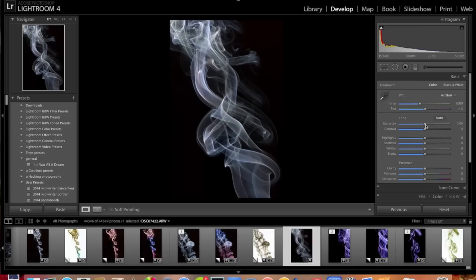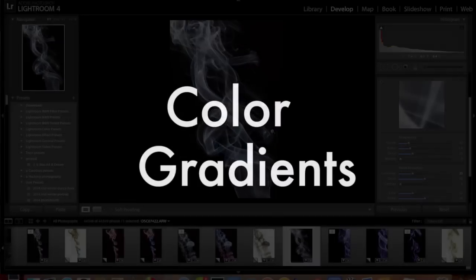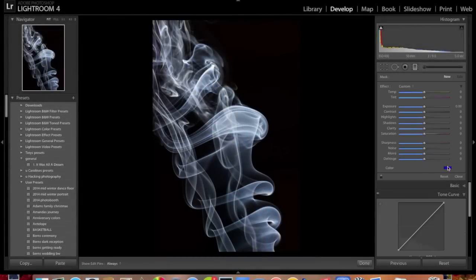Now that I have some shots I'm happy with, I'll throw them into Lightroom and show you some tricks in post-processing. For the basic edit to make it pop: go up a tiny bit in exposure, a little more in contrast, turn the blacks up to make it more dramatic, go up a little in clarity — but not too much or it'll look HDR. You might notice a tiny bit of noise, so we'll denoise it just a little bit.